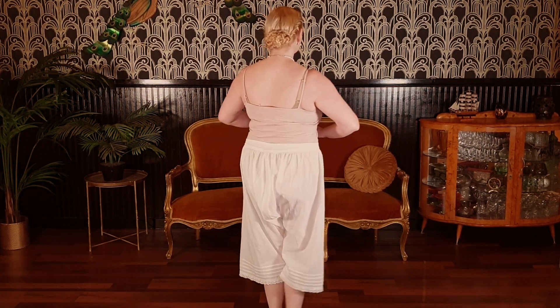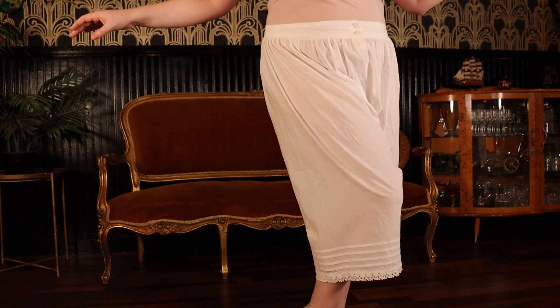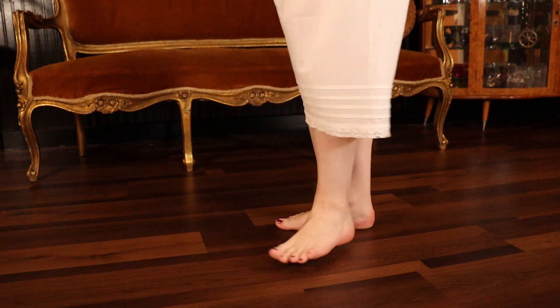The first garment I put on was my split drawers. I made these using the Truly Victorian pattern TV 106 and I added pin tucks and lace to the bottom of the legs.